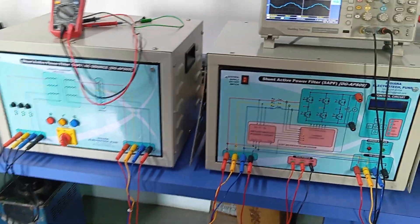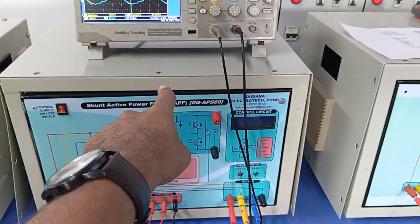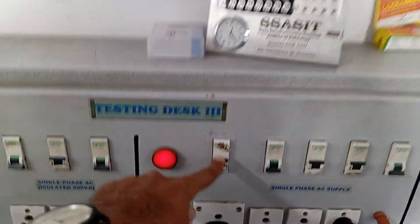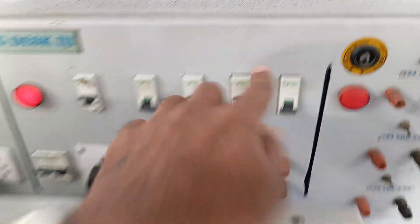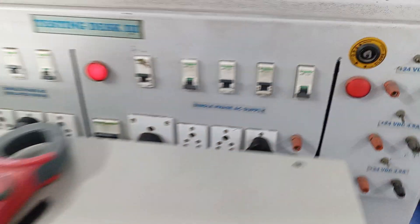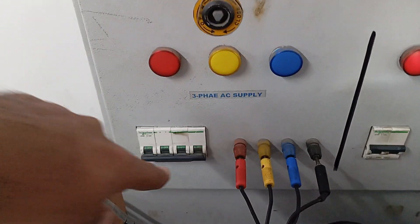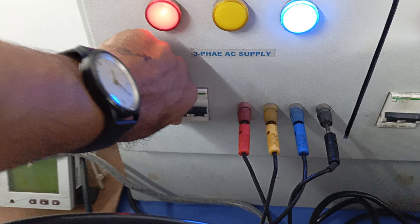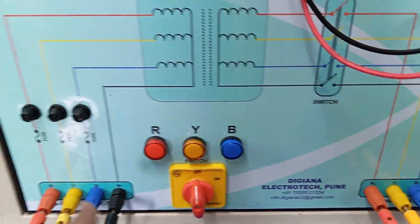Now let us turn on the kit one by one. First, power on the shunt active filter unit by turning on its power supply. The fan of this unit should also be turned on. After that, turn on the three-phase supply. We have now enabled the three-phase supply, and we can measure the voltage.